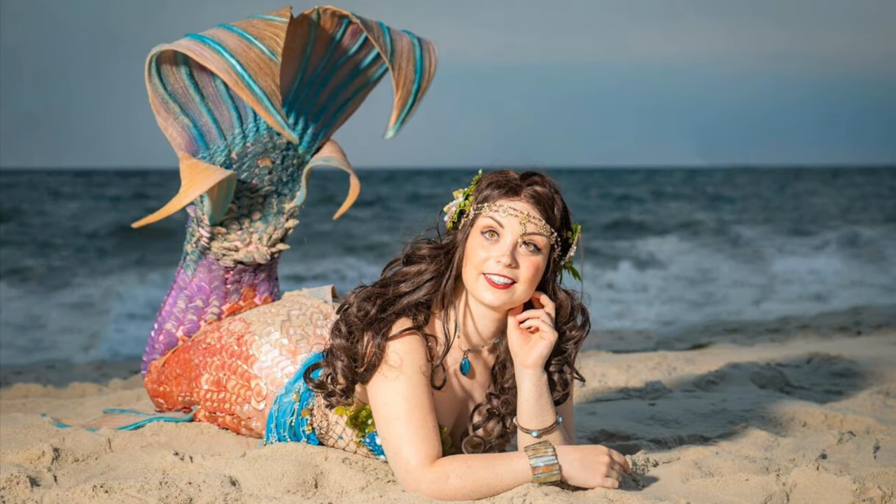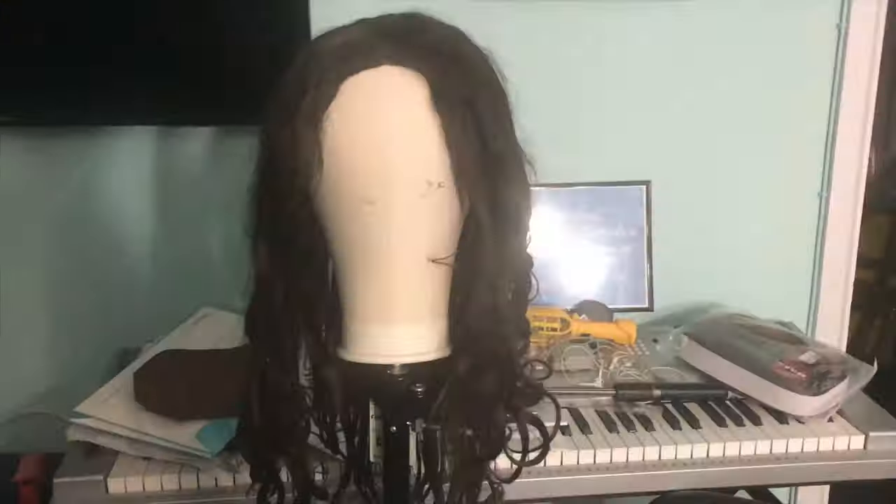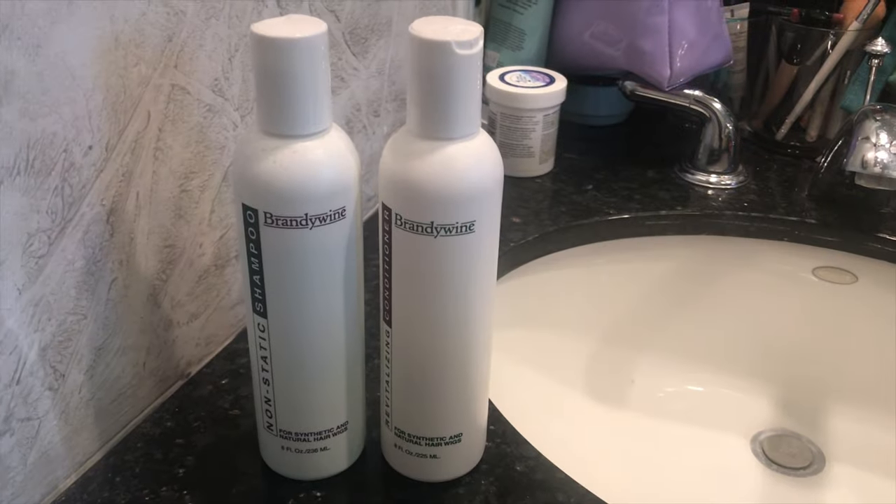Hey merfolk! Are you tired of your glamorous mermaid hair getting ruined after a gig, going from beautiful to a tangled mess? Never fear — we're here to help!